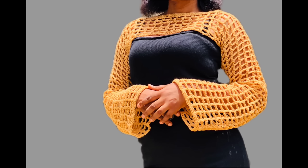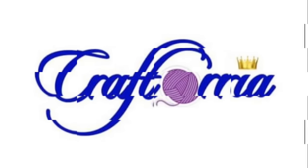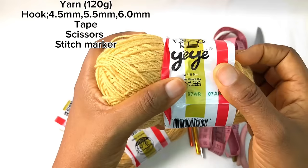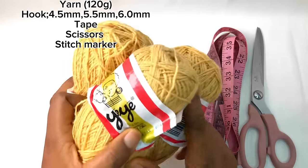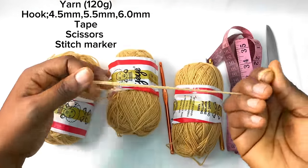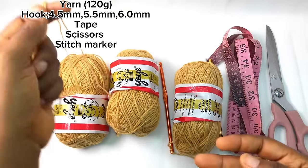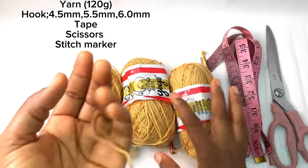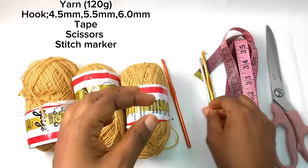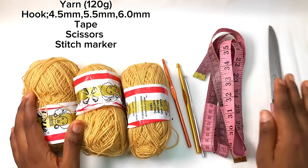Hi everyone, in today's video I'm going to be showing you how to crochet a shrug or a sleeve. You will be needing yarn — I'm using this brand, each one weighs 40 grams, and I use three of them for this project. Since the strands are tiny I'm doubling the strands to make it thicker. You can use a worsted weight yarn and you won't need to double it. We'll be needing a 5.5 millimeter hook, a 6.0 millimeter hook, a 4.5 millimeter hook, tape, and scissors.